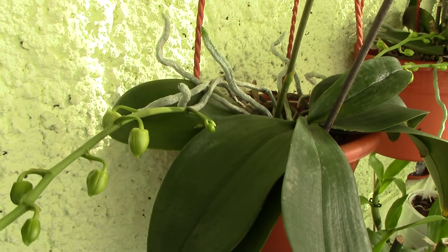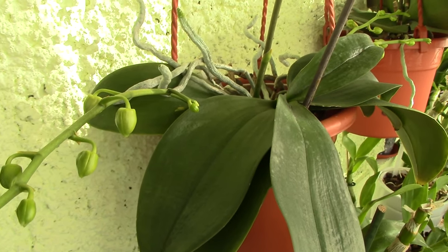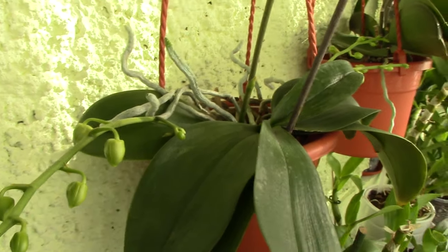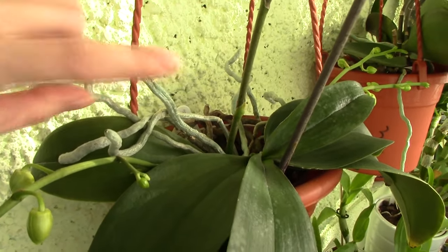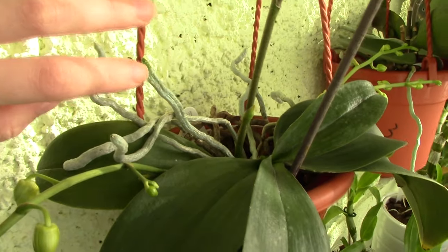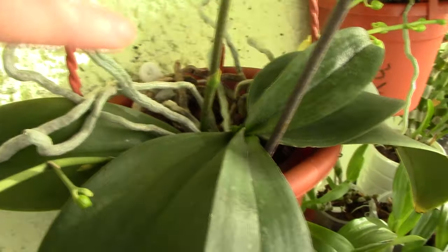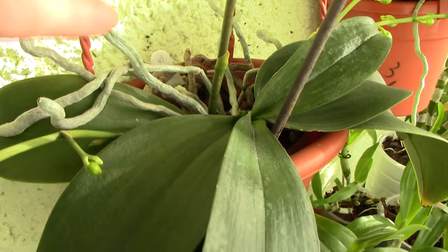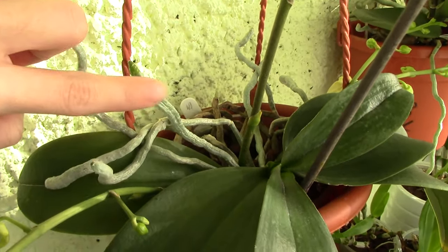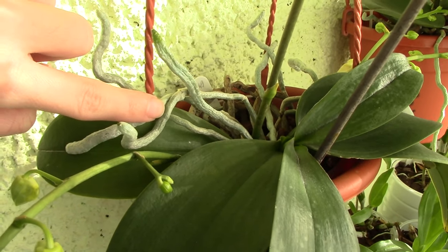They're just so specialized at absorbing moisture from the air that I really don't have to do anything special with them. Hopefully you know something new now. If you're a beginner thinking of repotting your orchid and wondering what to do with these roots — just leave them be. Pot the orchid like it was potted before: bury the roots that were already in the medium and leave the aerial roots outside.